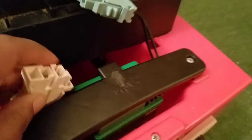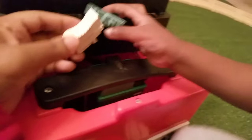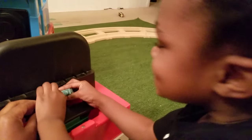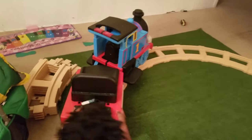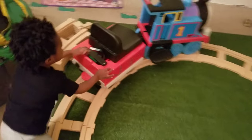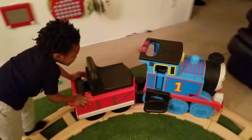We just finished charging it because it was a little slow earlier, so let's see if it worked. Come on, help me plug it up. Take the green part. Good job. Oh, you're strong!